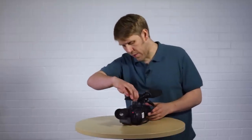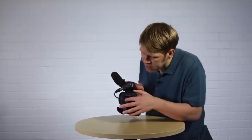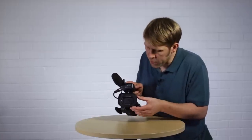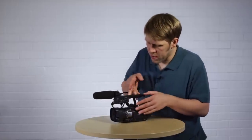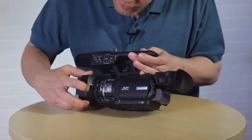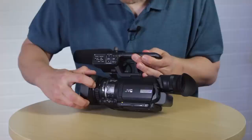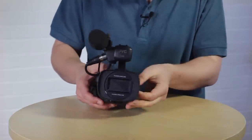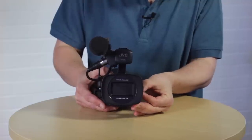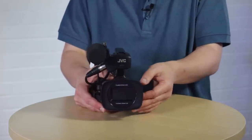Next let's look at the lens cover. On the front of the camera there's a hood with a built-in lens cover — the good thing is you can't lose it because it's built in. There's a little switch that says open and closed — switch it to open when you want to record, and close it when you're not recording to keep dust and dirt off the lens.